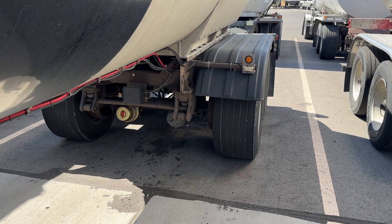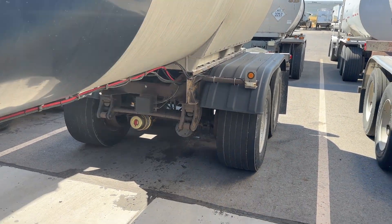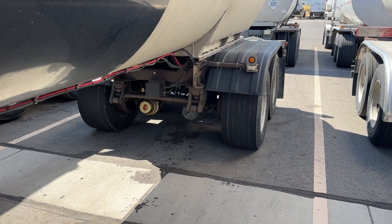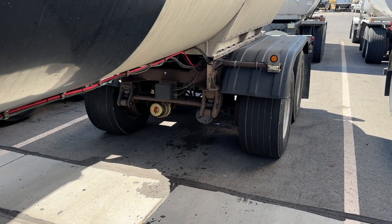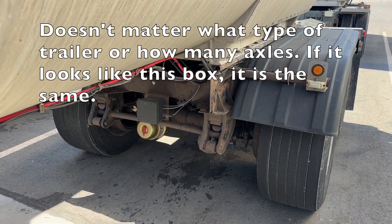I want to explain how the Meritor Tire Inflation System works in this video. I'm going to use one of my tanker trailers because it's really easy for me to crawl under there. But if you have a dry van, a flatbed, a reefer, or whatever, they're all the same system. So you can know that these principles apply to you as well.